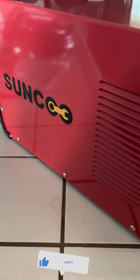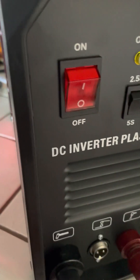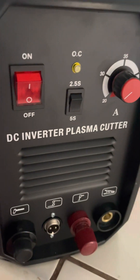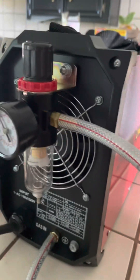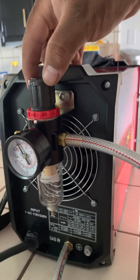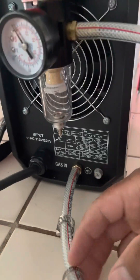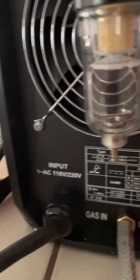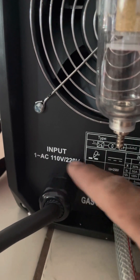So this is my little Sunco — it's a DC inverter plasma cutter. I'm not sure, but I believe this is how it goes mounted on here. This thing goes down here — I need to tighten these of course.